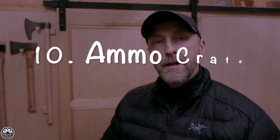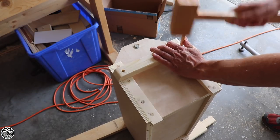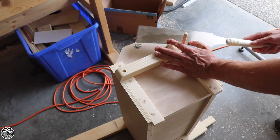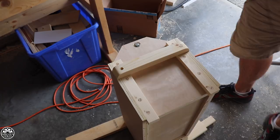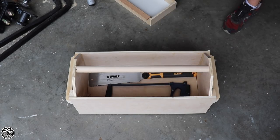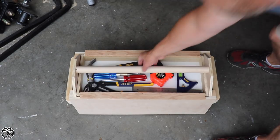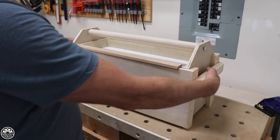Number 10: Toolboxes. I put out a video earlier this year on building a toolbox that is highly functional. This is entirely based off an ammo crate design. Some of the coolest joinery and some of the easiest joinery went into this toolbox. I really enjoyed this project — it's definitely something anybody can do at any skill level.